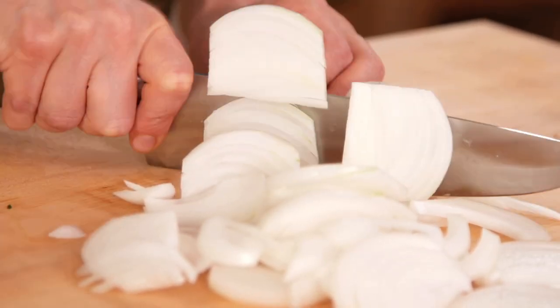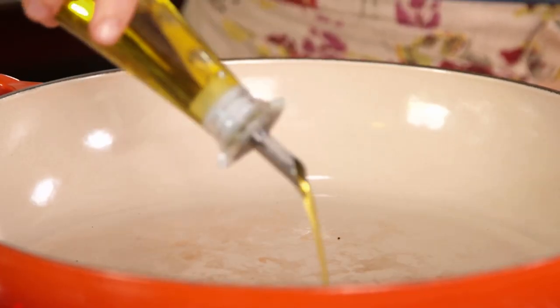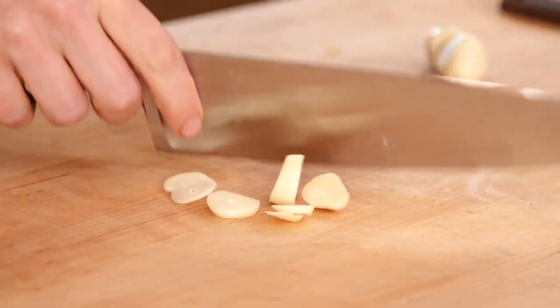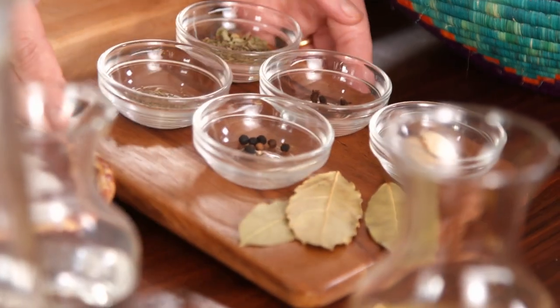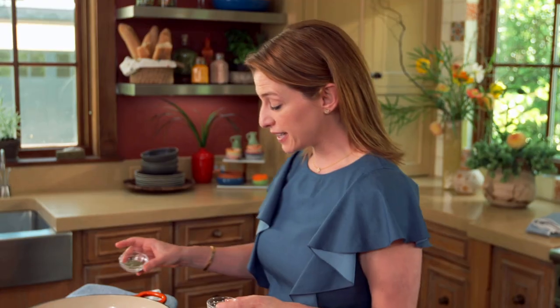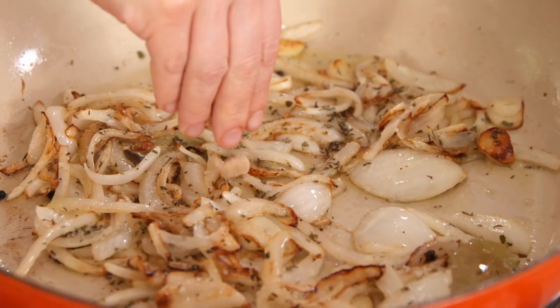I begin with a whole onion that I halved then thinly sliced. I'm gonna add about a half a cup of olive oil over medium heat, then add the onion. I'm gonna slice three cloves of garlic into thin slices and add the garlic. Once the garlic becomes a little bit fragrant, I add my spices: three dry bay leaves, ten whole black peppercorns, a teaspoon of oregano and thyme, five whole cloves, a half a teaspoon of brown sugar, and one tablespoon of salt.